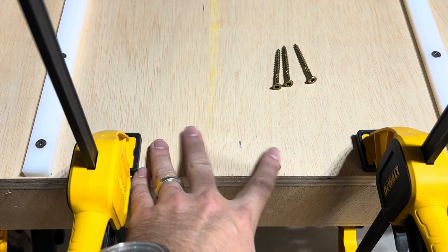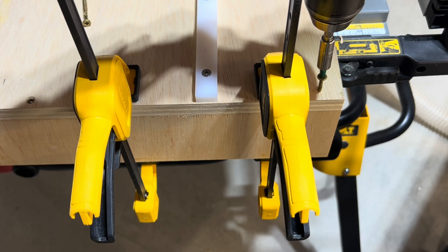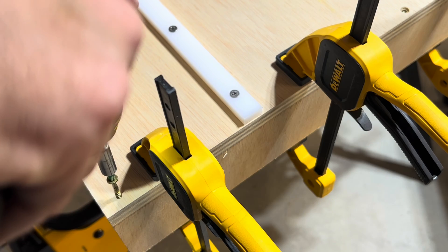I'll link these screws in the description as they're a go-to for me. Not only do they countersink themselves, but they have a fast bite, fast drive, a precision fit, and a star drive to avoid stripping.